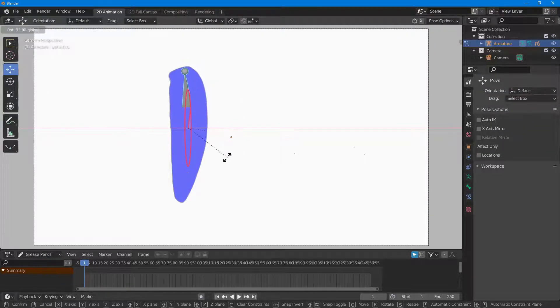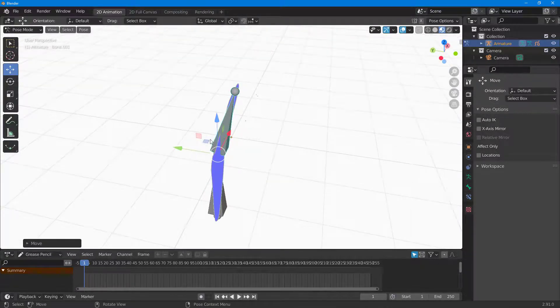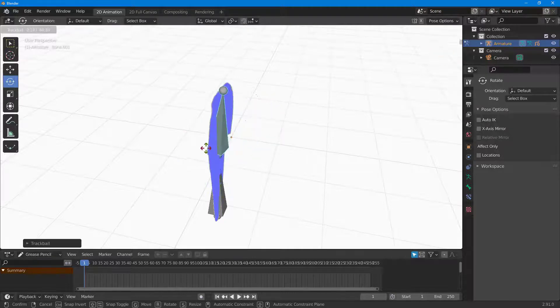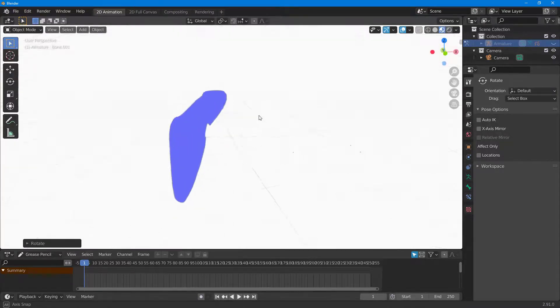Now I can select the armature, go into pose mode, and if I move it, you can see that the drawing bends along with the armature — even in 3D mode. I can move it, rotate it, and the 2D drawing bends out just like the armature.